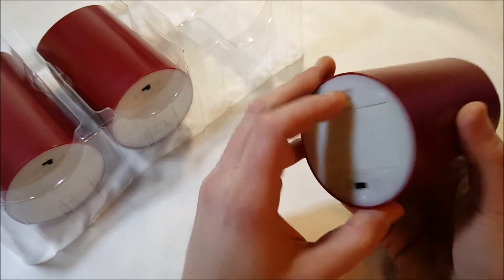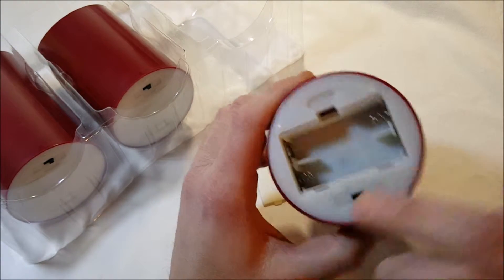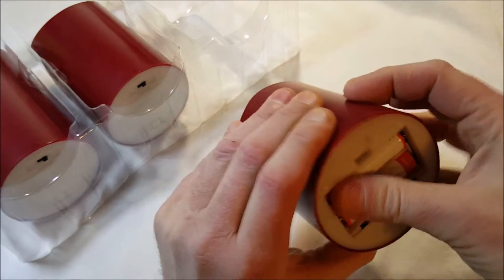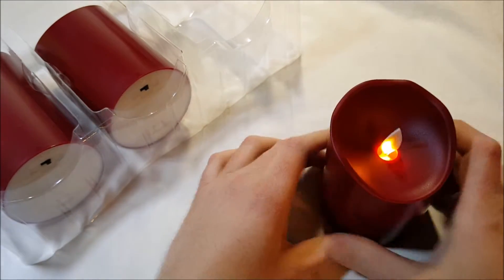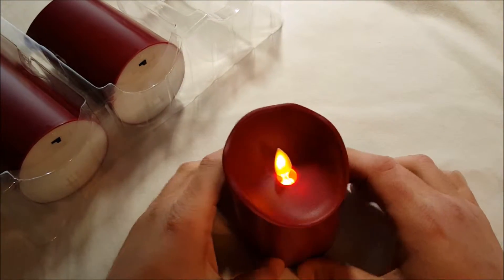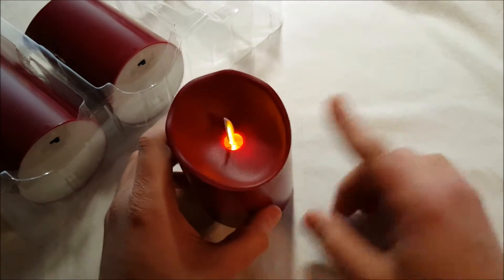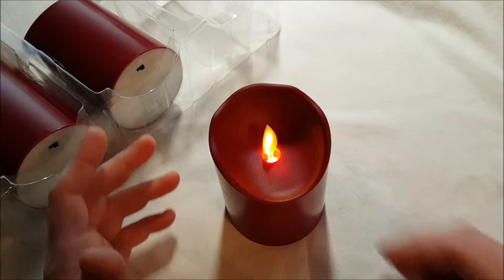Let me grab some batteries. I have two batteries over here — put them in like so, turn it on, and there we go — there's our little light. Let me turn off the light. You can see the light really doesn't come through here like on the other candles, but still it's not bad.